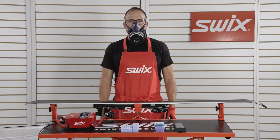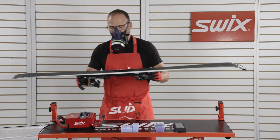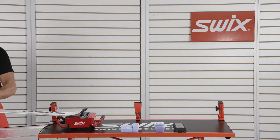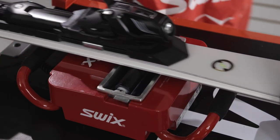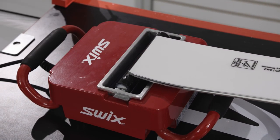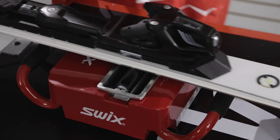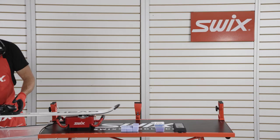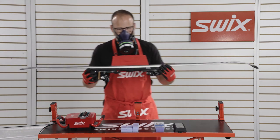Once the wax is melted, roll the ski from tip to tail and then back to the tip for even coverage. Allow the wax to cool to room temperature, and then you're ready to scrape and brush.